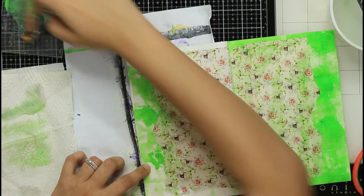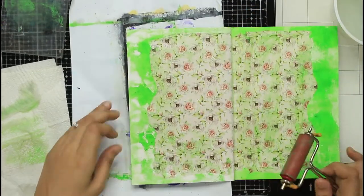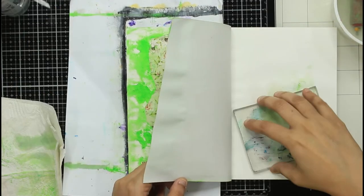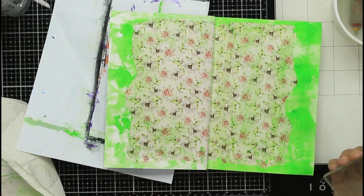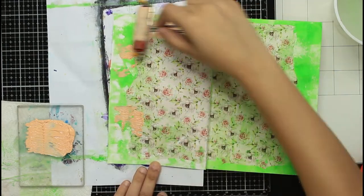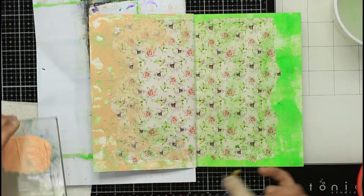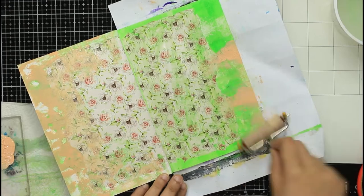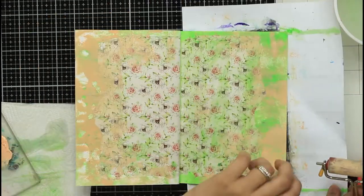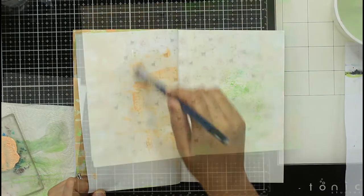While applying colors on top of the transfer page, I take some water and the same color and apply that on the center of the transferit as well. This does two things: it blends the transfer to the background, and since transferits are effectively water transfer sheets, the water reacts with them. The more water you touch to it, the bigger and more crackles you get — less water gives smaller crackles, more water causes further disintegration and more cracks.